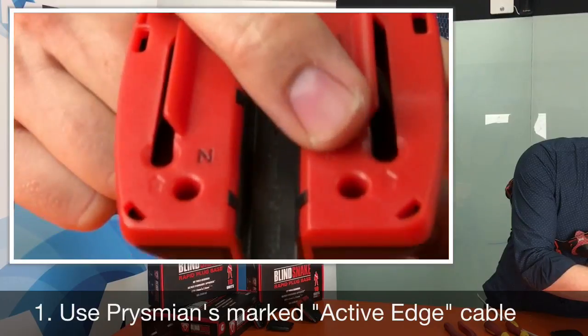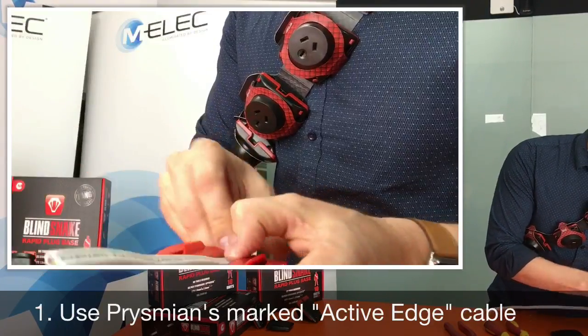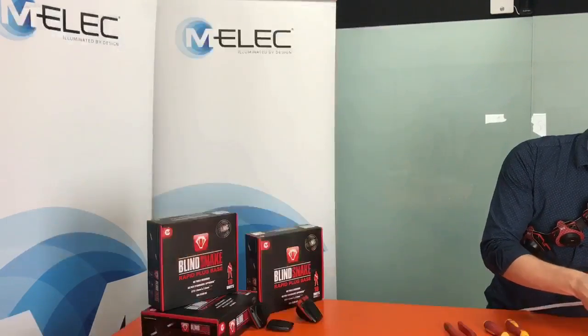Simply refer to the interior of the Blind Snake showing the L and the N sides, put it in accordingly, put the cover on, ensure you push down and slide the cover closed.